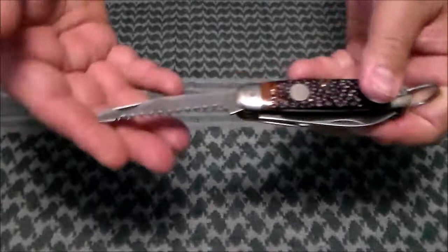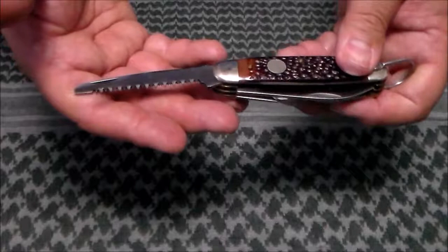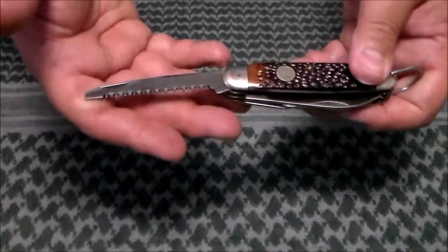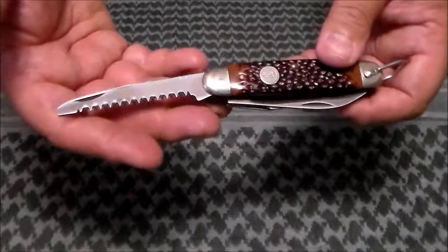The saw comes in handy if you like to do woodcraft when you're out camping — you want to make a nice cut on a walking stick, cut down some saplings for tripods, branches, or whatever. It makes pretty quick work of it. I use it around my yard to trim the errant limb on a bush or what not.